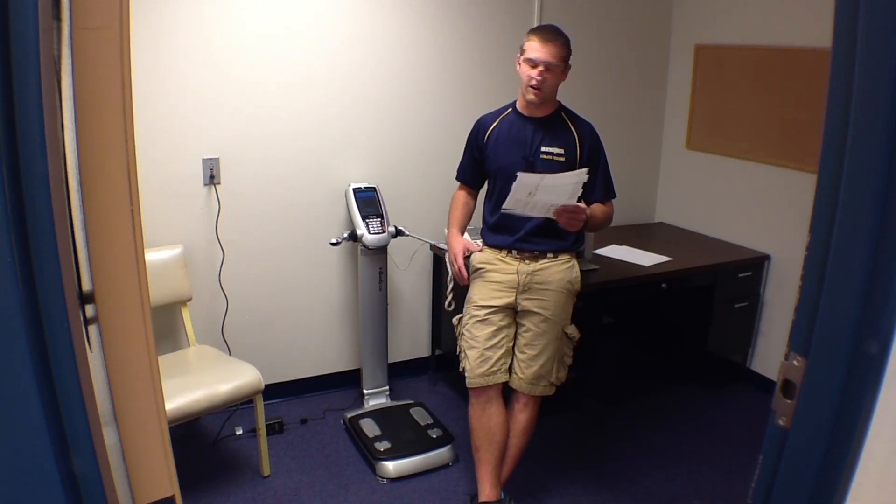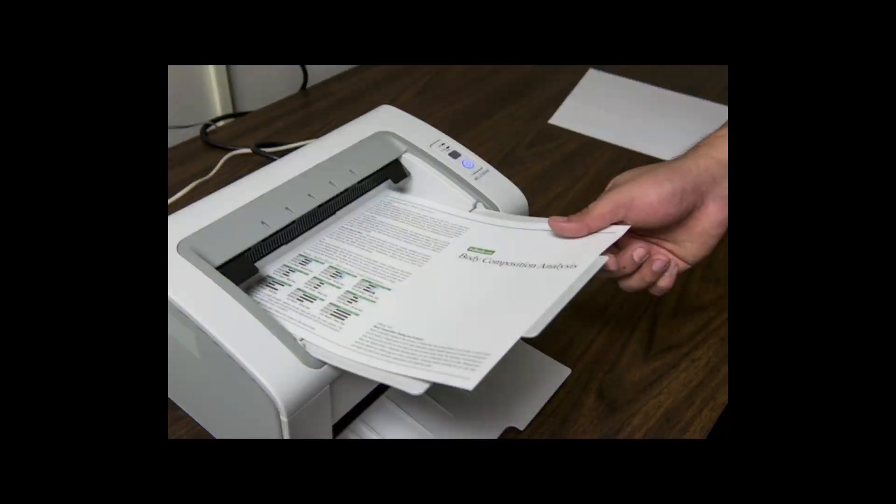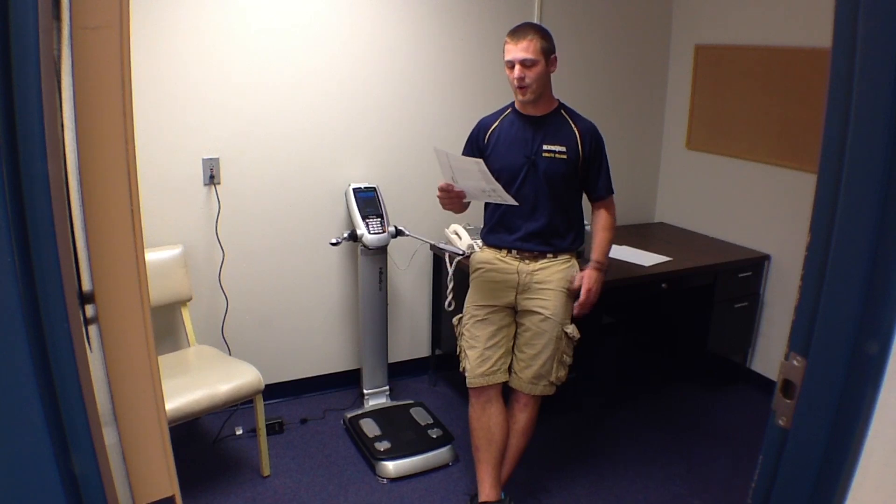It can also do an obesity analysis for you, letting you know about how big you should be and how tall you are.